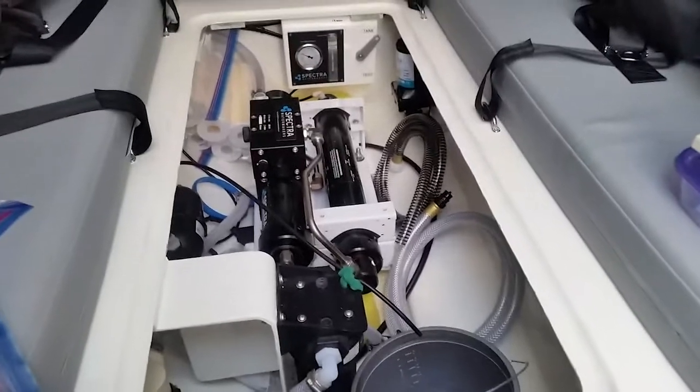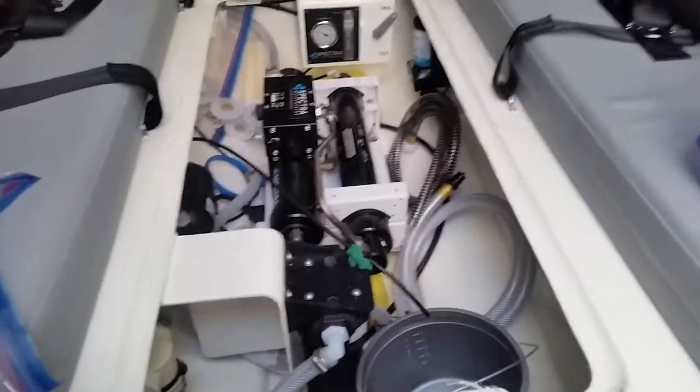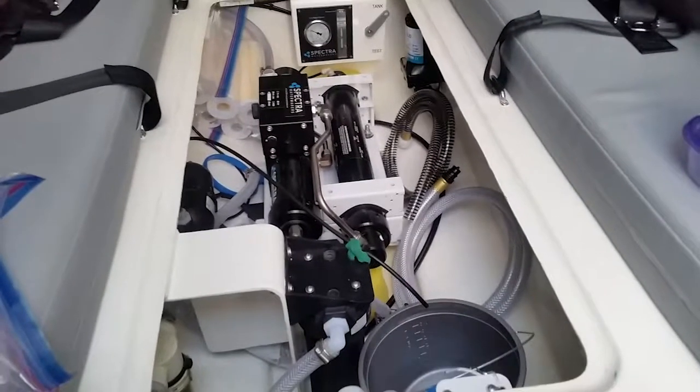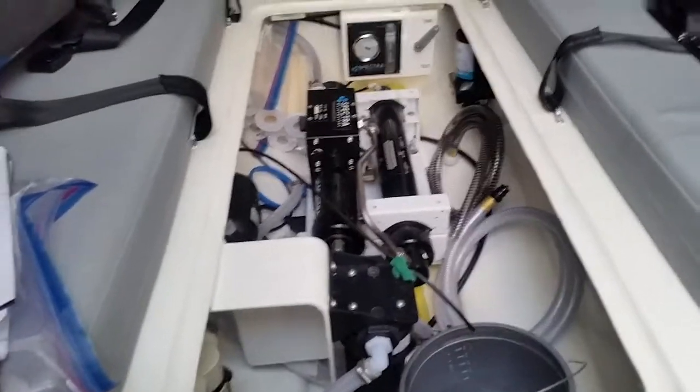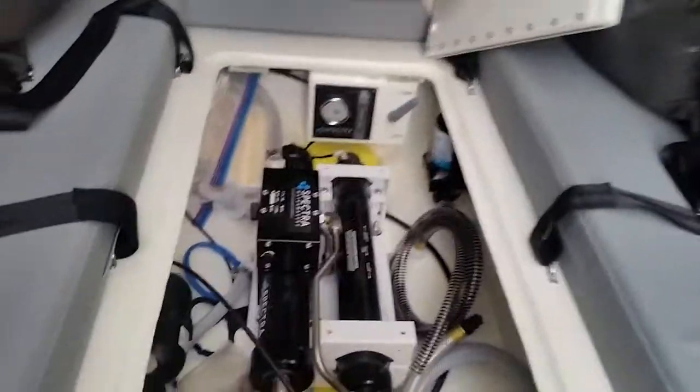Here's a quick video about my plumbing setup. This is my Spectra Ventura 150 water maker. I have it running right now, turning salt water into fresh water, which is pretty cool. So how it works, basically...